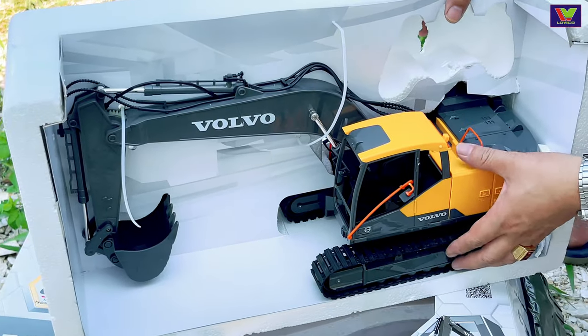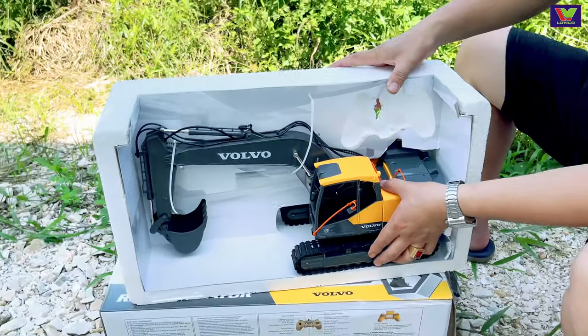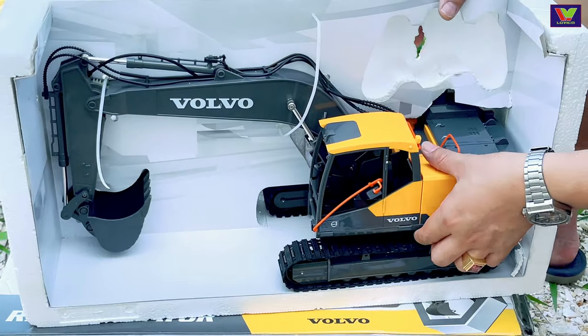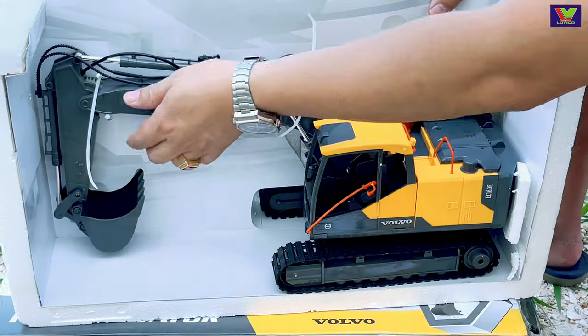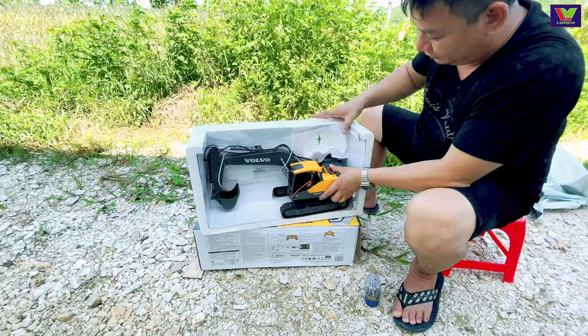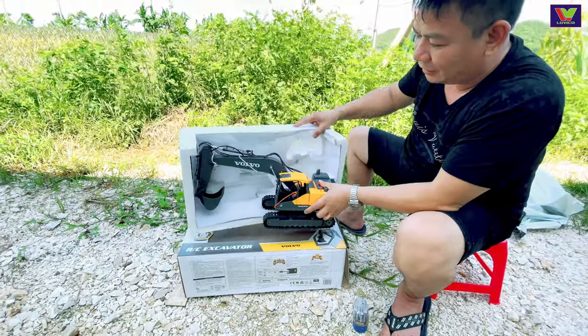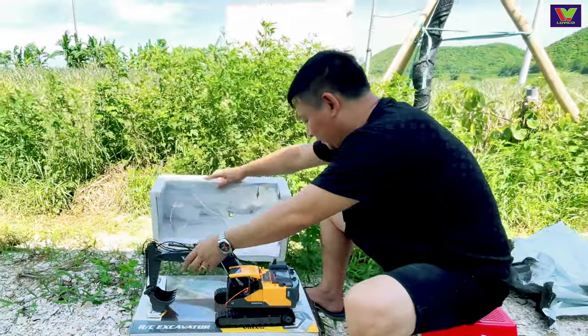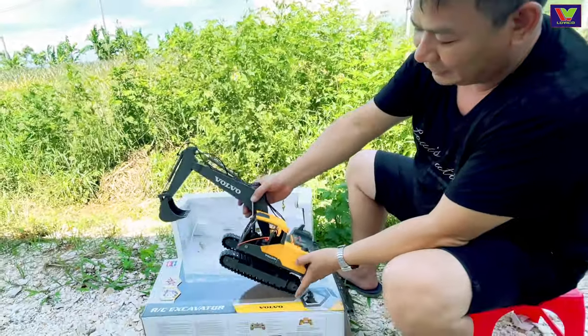Các bạn theo dõi kênh Bất Động Sản, rất mong các bạn vẫn tiếp tục ủng hộ. Mình sẽ có thêm một kênh nữa là Lâu Việt Bất Động Sản, kênh này mình sẽ chuyên đi múc đất và bán đất bằng những chiếc xe mô hình thu nhỏ. Rất mong được các bạn ủng hộ, đừng rời xa mình nhé.